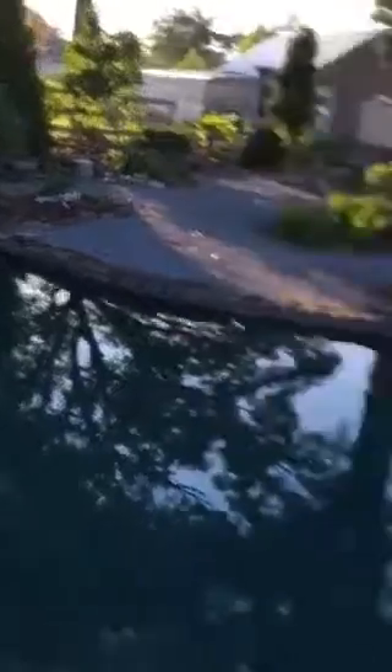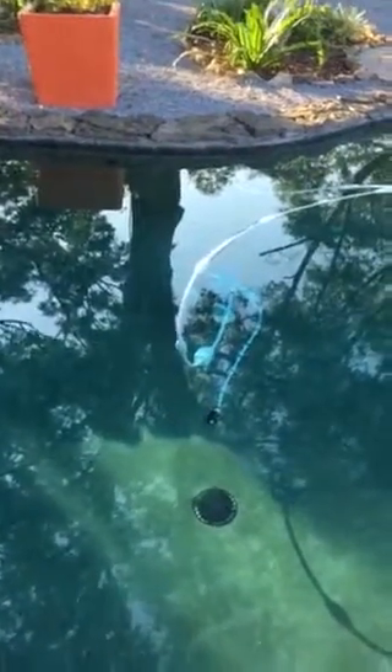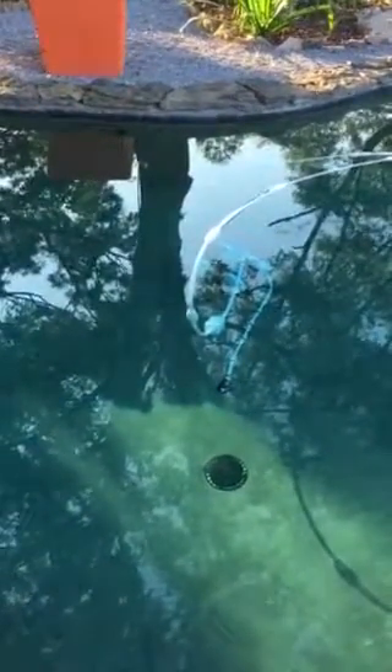There's also a filter bag on this Polaris cleaner that you can undo — it has a velcro top. It's best to do that when it's not running, which is between 10 a.m. and 1 p.m., so first thing in the morning is not a bad time to do that if it needs cleaning out.